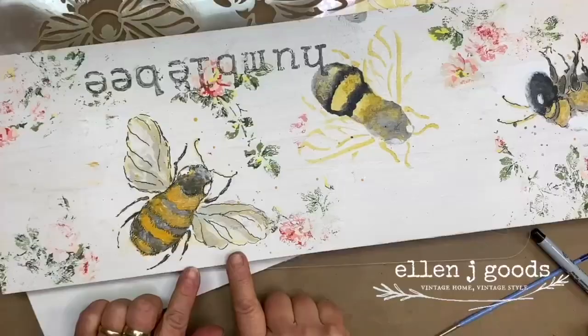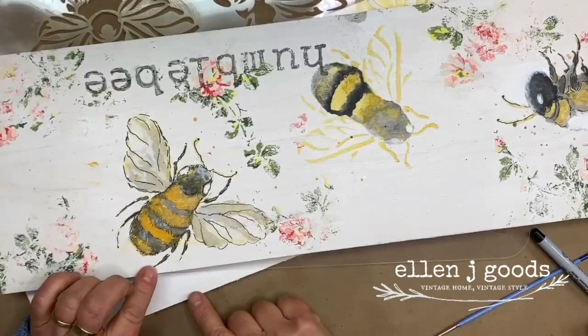It's going to be with this stencil and how to create the bumblebee — the common bumblebee. We are going to be using some Debbie's DIY products and explore some different ways to use stenciling.